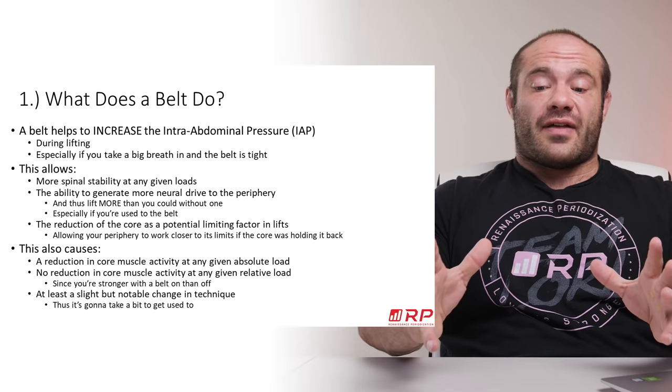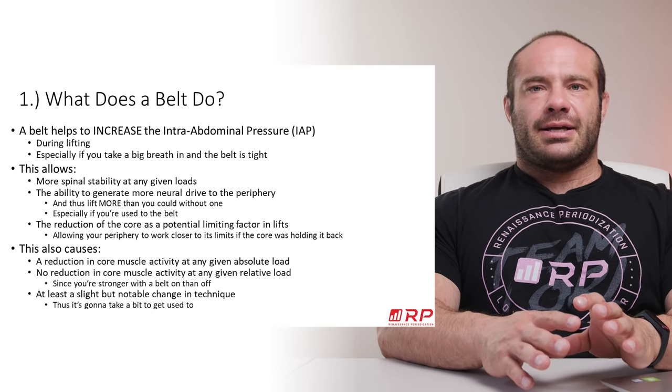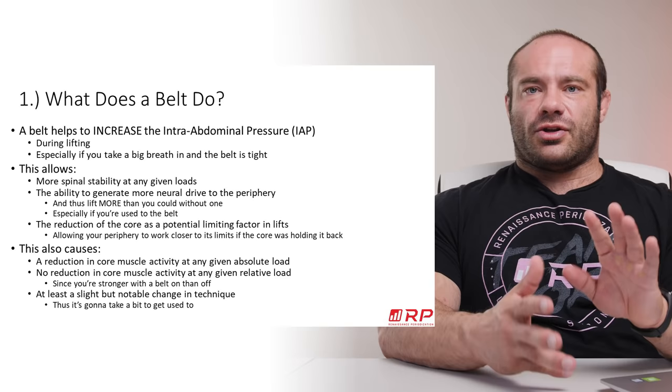By itself, that sounds like a neat trick with no point, but increasing intra-abdominal pressure has some really cool effects. First, it allows for more spinal stability at any given load, which at very high loads reduces the chance of injury or reduces the chance that your technique skirts off, causing low power production and missed reps.